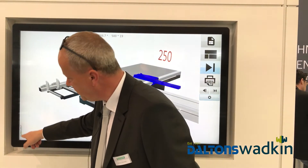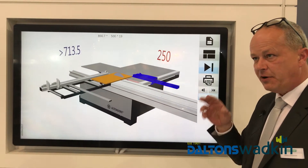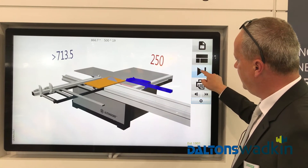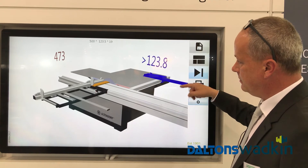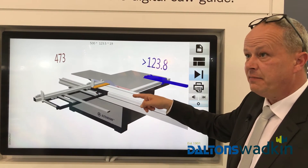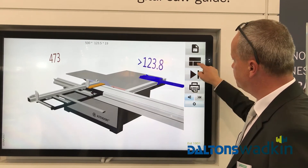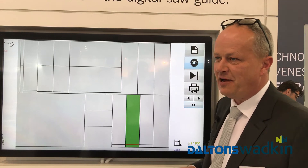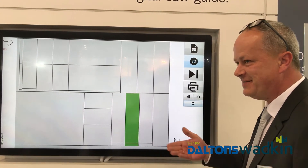Here you can see the name of the cutting plan — for example, 'Ligna 2017' — so every time you see the name of the cutting plan. And then you can go through. Here nothing happens — why? Nothing happens. So I go to 3D — three similar parts. Nothing happens because it's the same part, three times.